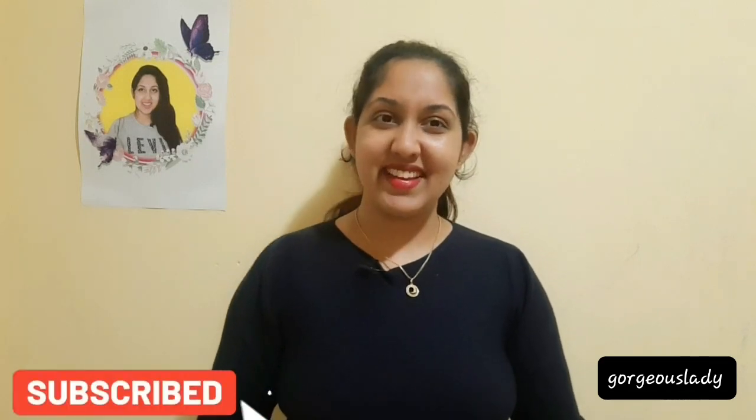Hello everyone, welcome back to my channel. This is the Gorgeous Lady MCG YouTube channel. Subscribe to the channel and click the bell icon.